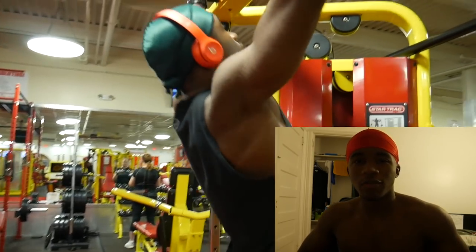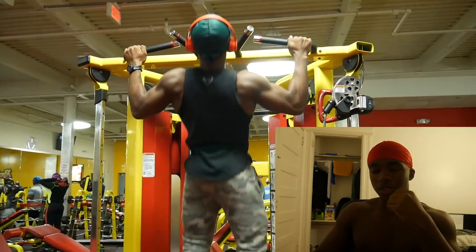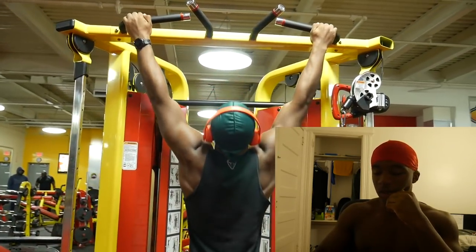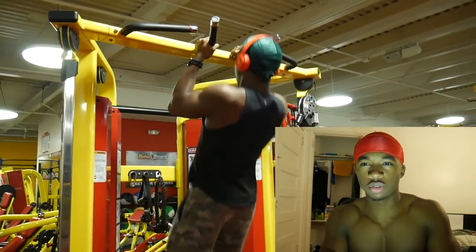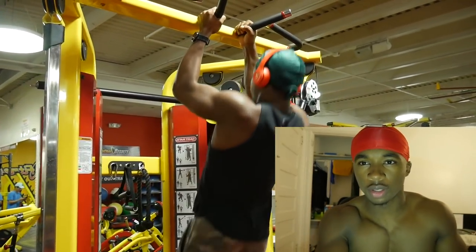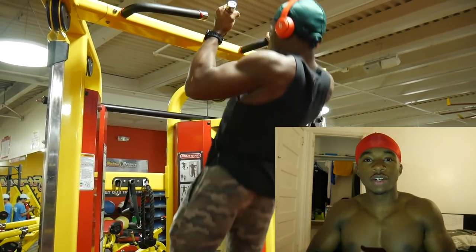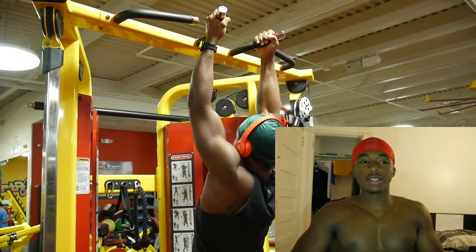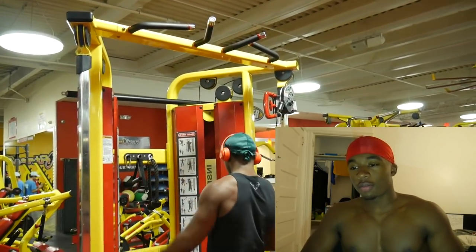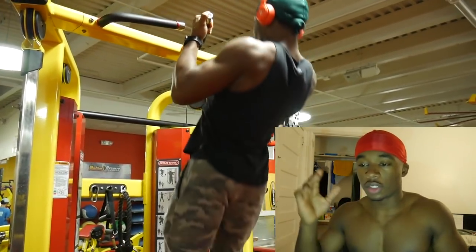Hi, what's up y'all, Jay Aesthetics here back with another video. As y'all can tell from the title, back with another back video. This back video is pretty heavy weight. Basically how it's gonna be — I'm gonna just be in the corner, y'all gonna have the nice big old screen to watch.